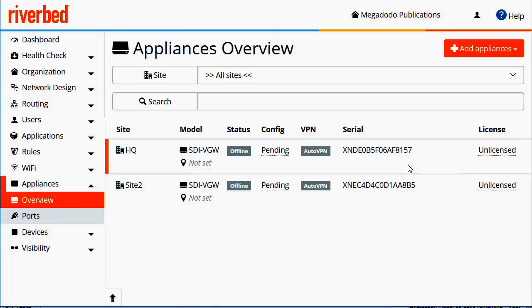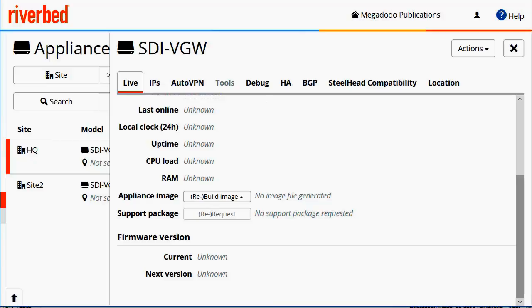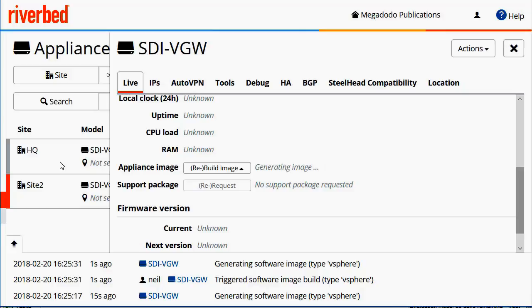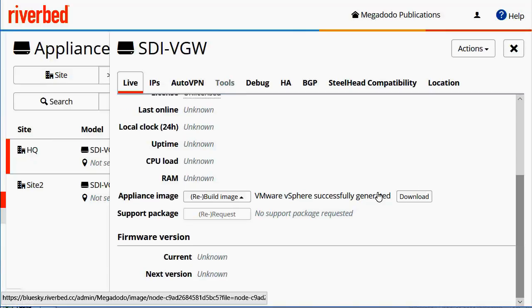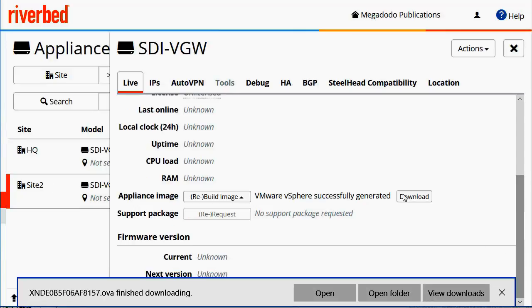The next step is to click on the appliance itself and scroll down a bit. What we're going to do is create a virtual image for the appliance. You can see there's a number of options here, but I'm going to use VMware vSphere as I'll be installing it onto an ESXi server. We'll do the same thing for site two. You can see that the image is built successfully and we can go ahead and download it, and the same for site two.